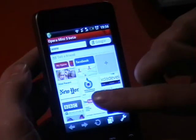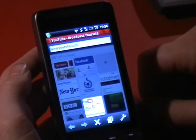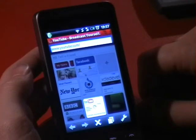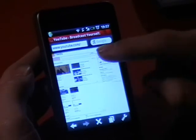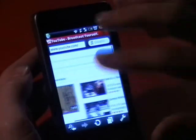I'll just load the page to show you if I click this. And this is on Wi-Fi, but it's pretty much exactly the same as on 3G. And you feel that pretty much loaded straight away. And it's fully loaded — all the images.